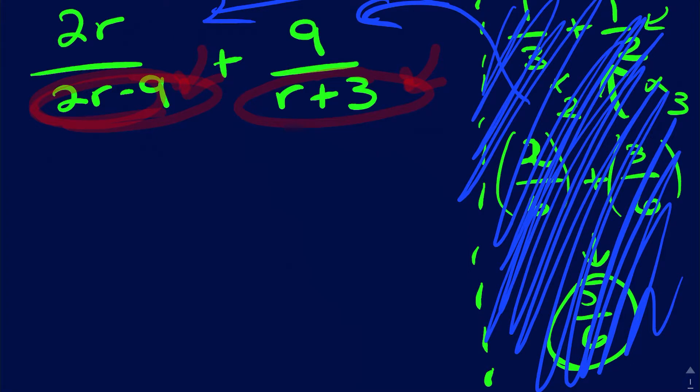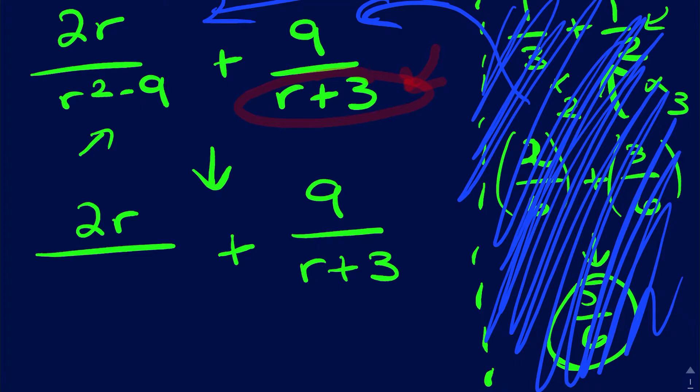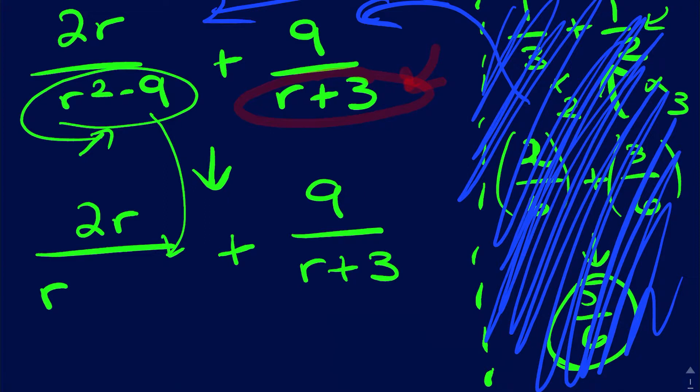I'm going to go ahead and break this denominator down. This is actually r squared — that's what's on your worksheet, forgive the typo. The principle's still the same. I know that r squared minus nine breaks down because it's a perfect square — a difference of two perfect squares — so it factors to r plus three times r minus three. That was in your previous section.